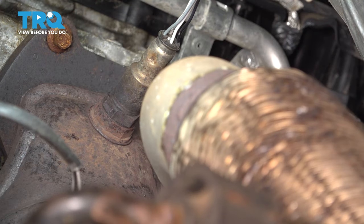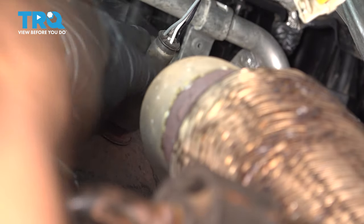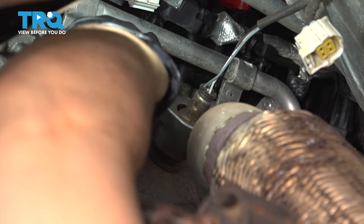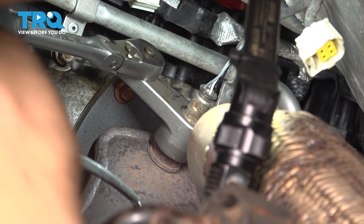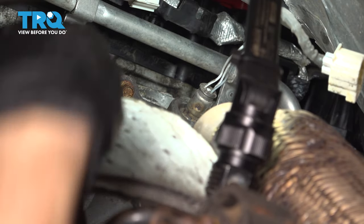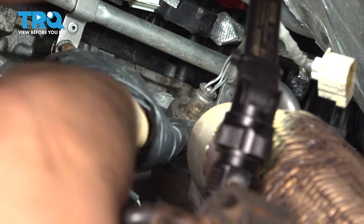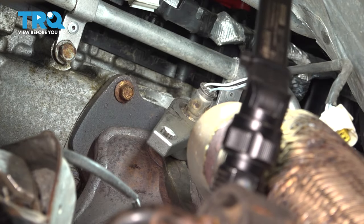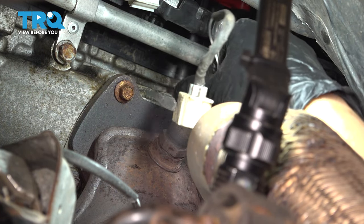Now use an O2 sensor socket, or you could use a 22mm wrench, but oftentimes you're going to need the socket because it has a lot more grip than a wrench. Slide the socket over the sensor and make sure that's bottomed out. Once you have your tool on there, pull counterclockwise and hopefully that breaks free. Then take your socket and ratchet off, and unthread the O2 sensor.